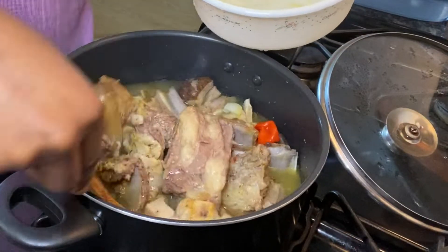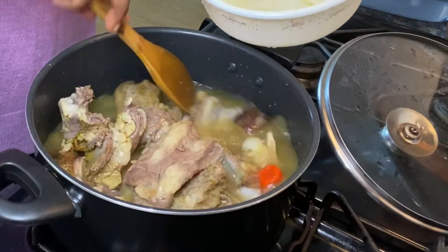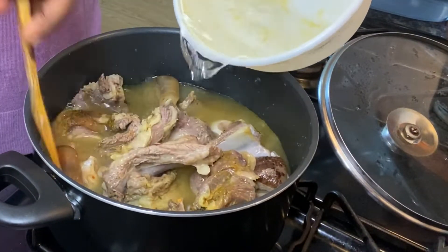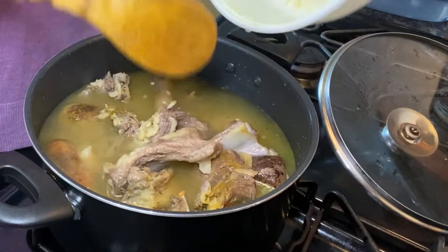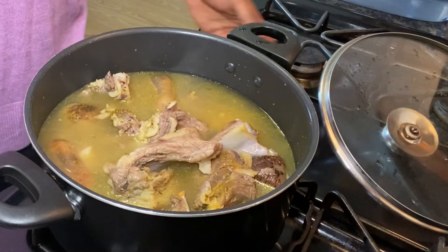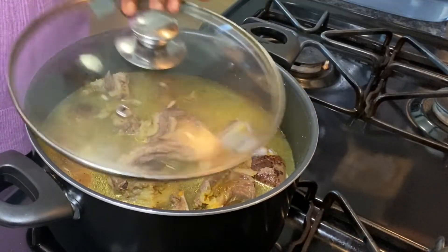You can also add any quantity of water that you want. If you feel like it's not enough or not really cooked, you can add as much as you want. I'm going to allow that to cook.